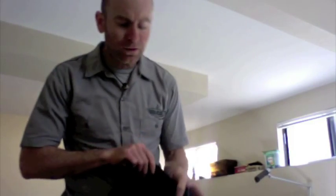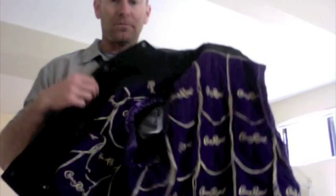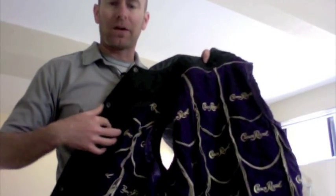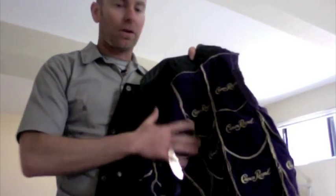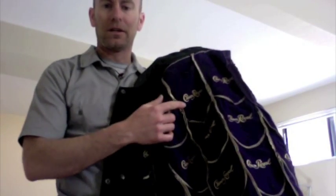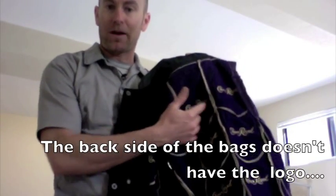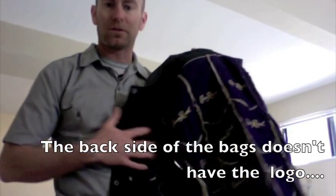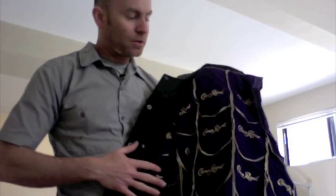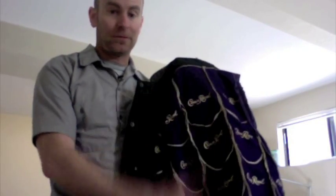Basically what I did was I took the vest, made a pattern from the inside with just some muslin fabric — you can use any kind of fabric to make the pattern. I took all the Crown Royal bags and had to cut each one individually. My client wanted each panel to have the writing on it. I was going to just alternate them to make more efficient use of the bags, but he wanted it on each one. So I had to cut all these bags, sew them all together — essentially make a patchwork quilt out of Crown Royal bags.